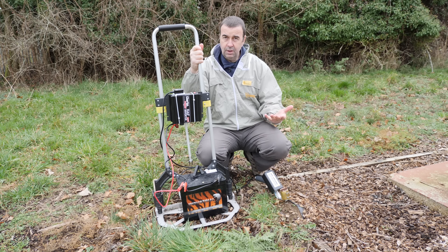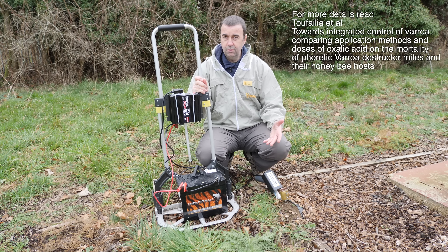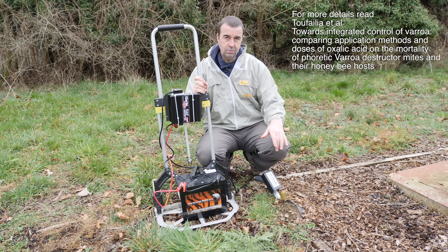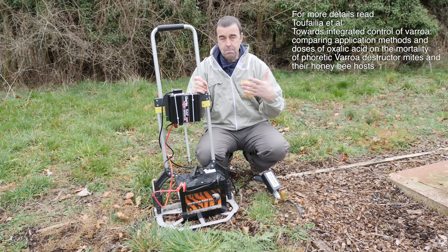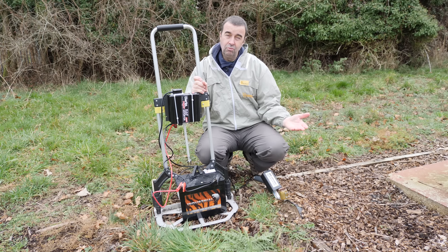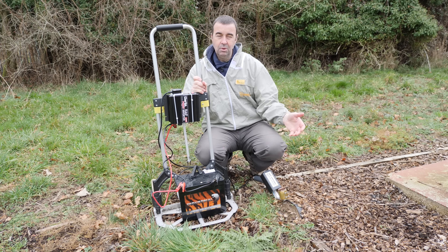Looking at all the information out there about sublimation, it appears that 2.25 grams of oxalic acid dihydrate is about the right quantity to get the maximum efficacy in removing varroa and the least amount of mortality with the bees.